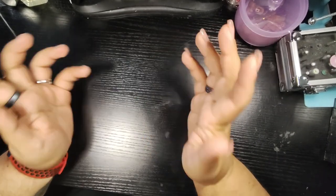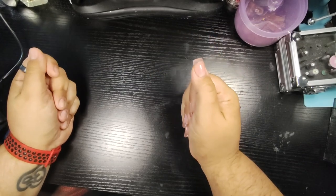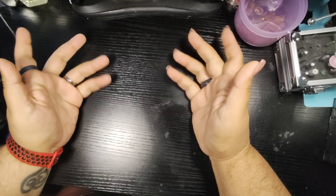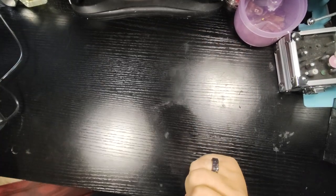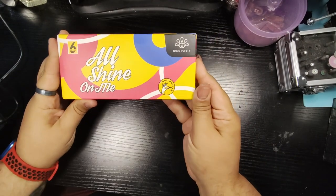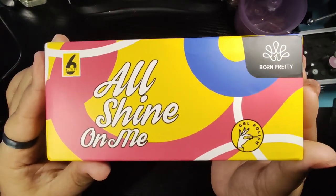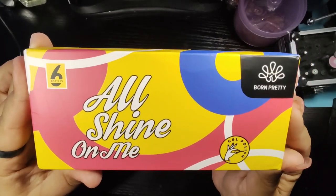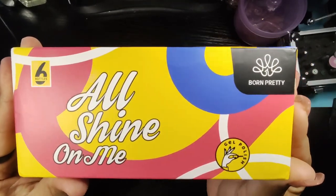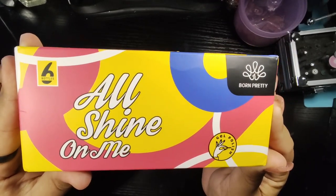I'm excited — today is my very first PR package, my very first brand unboxing. It is from none other than the fabulous Born Pretty, a very reputable, affordable, quality brand that's available on Amazon as well as on their own website.